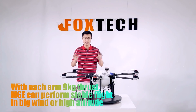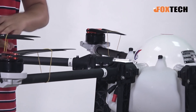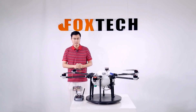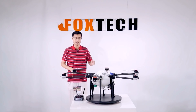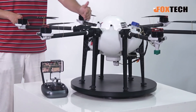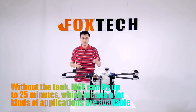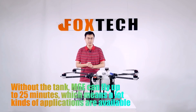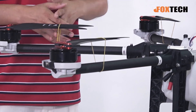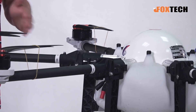Nine kilograms of thrust per motor is a lot and provides very good stability in the air regardless of wind or high altitude. The highest altitude you can use this drone is 3,500 meters. The suggested flying speed is 4 to 6 meters per second. Flying with an empty tank, you can fly up to 25 minutes. With a full tank, the spraying time is around 6 minutes and flying time is over 7 minutes — quite enough for the whole spray procedure.